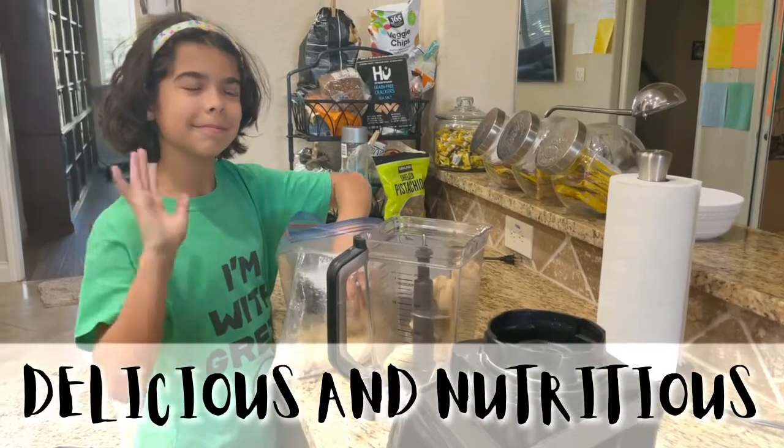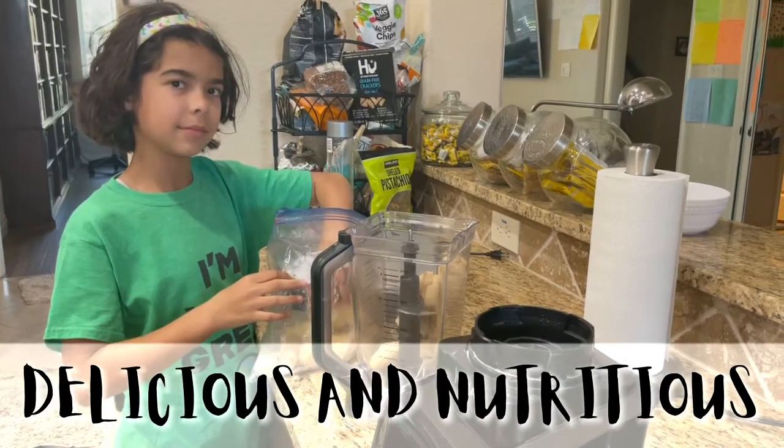Hey guys, today we are going to make an açaí bowl. Let's go.